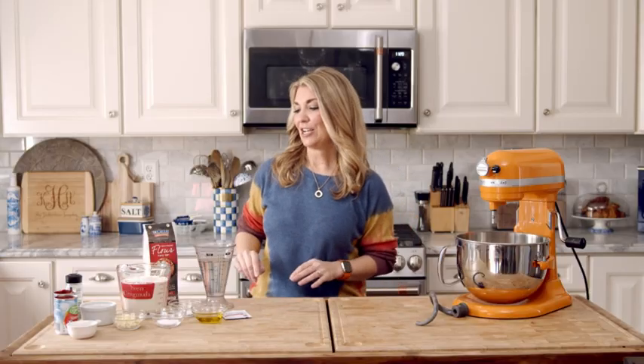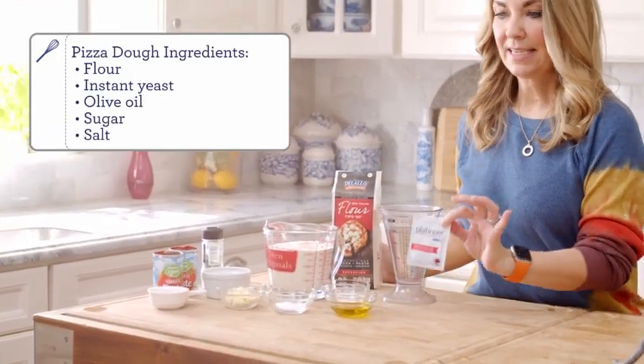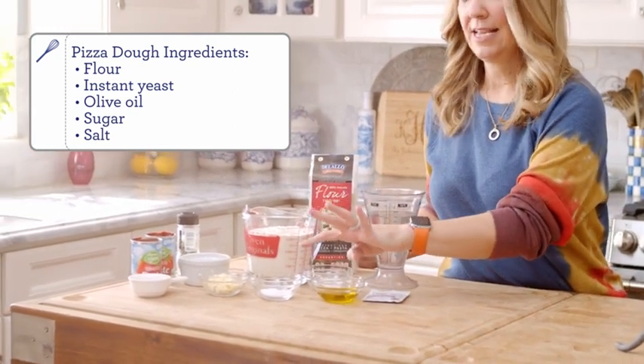To start your pizza dough, you're going to need just a few simple ingredients: flour, some instant yeast, a little bit of olive oil, some sugar, and salt.